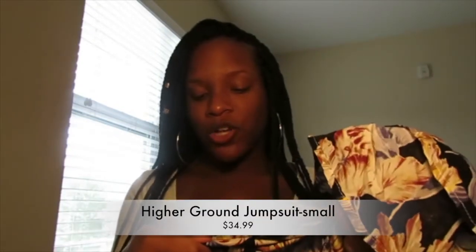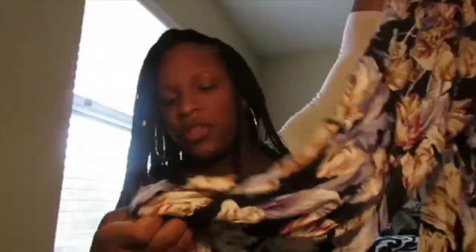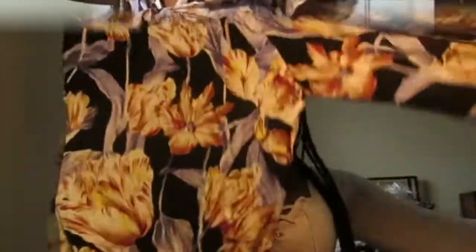The last thing I got, and I'm also absolutely in love with, is the Higher Ground Jumpsuit in small, at $34.99. It's a floral material, your stomach is out, the sleeves are ruffled, and it ties together in the middle. If you have boobs it'll look really good — I might wear mine with a bra. It's very long with flare bottoms. It isn't thick at all, but it's hot outside so who cares. I love this jumpsuit and I cannot wait to wear it.